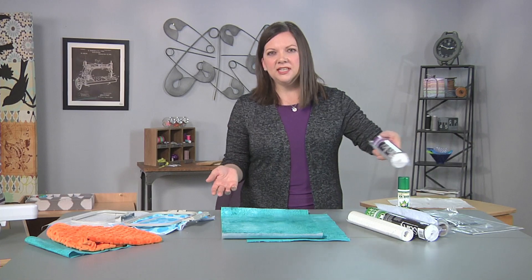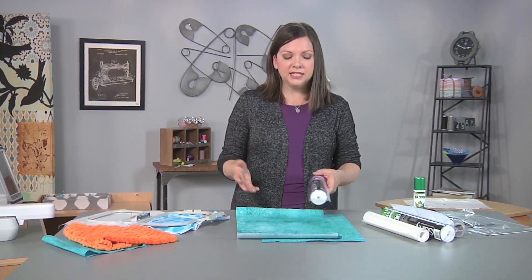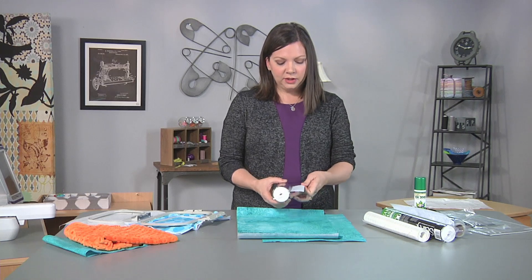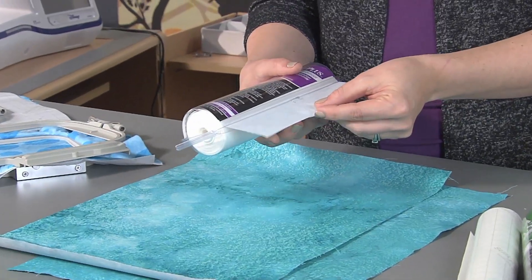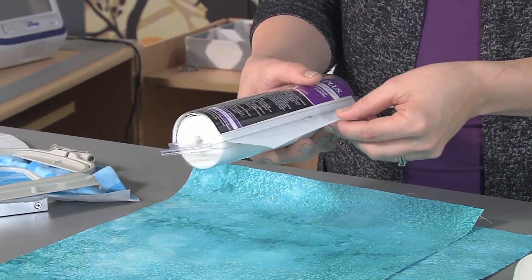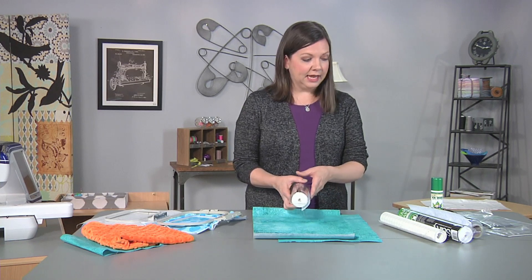There are fabric type stabilizers, there are paper type stabilizers, and there are film type stabilizers. This one — you can see this is a cutaway variety and it's a little bit heavier weight. It's going to stay with the fabric after the embroidery is complete; you just cut it away beyond the design perimeter.